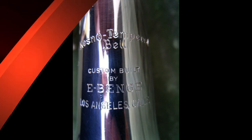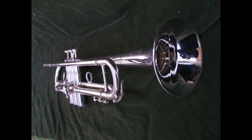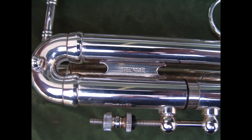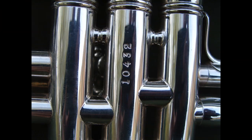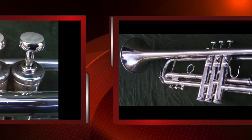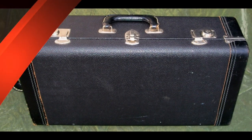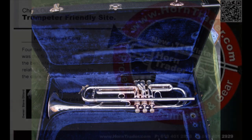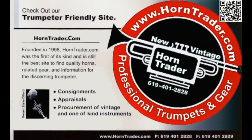He's the man, the man with the golden brass. His brass kicks.